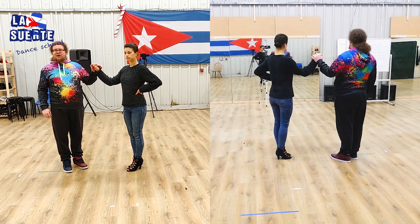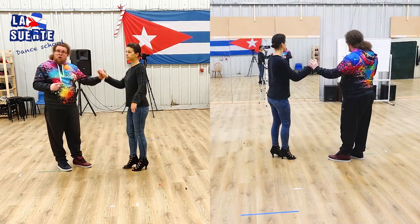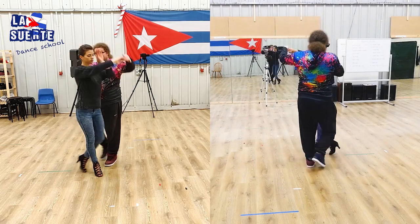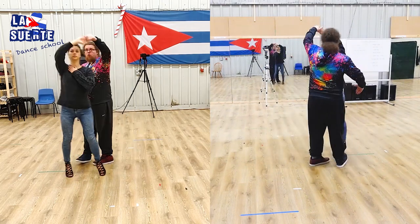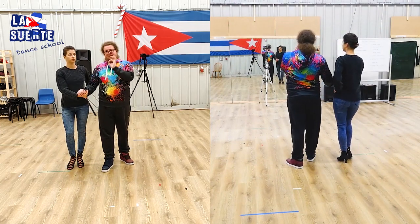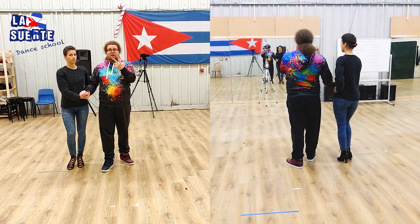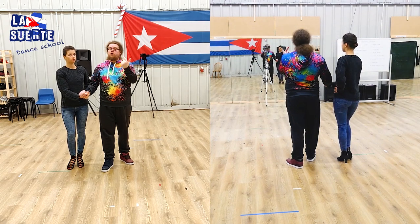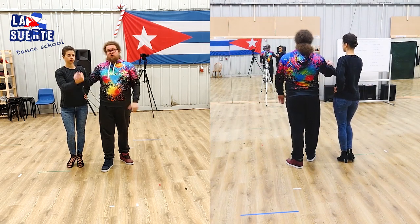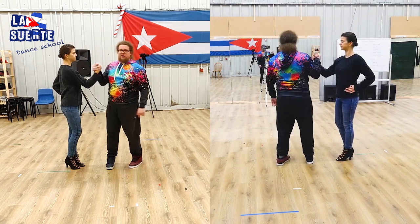We start with Guapea. Then enchufla doble, alarde, go. 1, enchufla hop block. 2, enchufla hook turn. Footwork is exactly the same like in Kentucky. Two enchuflas for both of us. Third enchufla we do together as well. And the fourth time I do the hook turn, Ola is doing three steps in a spot. We land next to each other and we end up with arm resting grip.